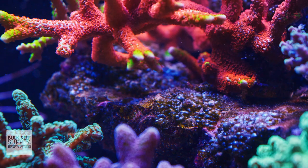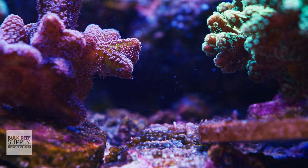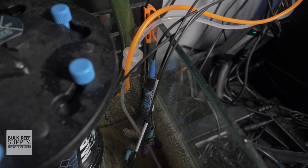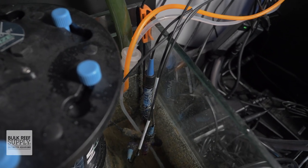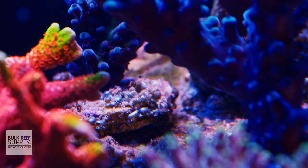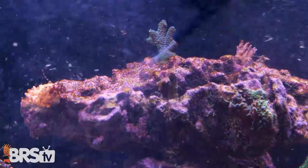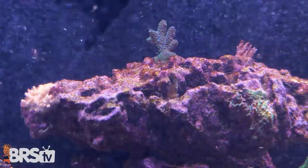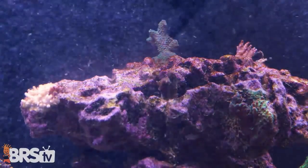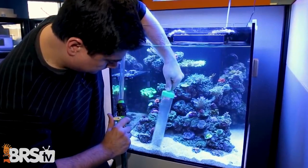Debris tends to build up in hard to reach places in our systems and removing it can be a huge pain. Sumps with lots of baffles and flow paths are notorious for this, along with crevices in tightly packed frag systems and even inside of our display tanks between rocks and coral colonies. Power heads and other small utility pumps can be an excellent tool to blow out debris from those spots, suspending it in the water column where it can hopefully find its way into the tank's filtration system or be removed during an immediate water change.